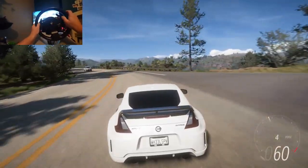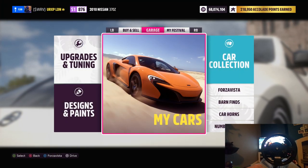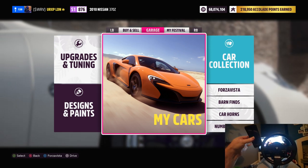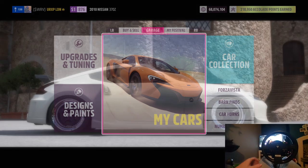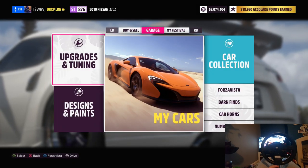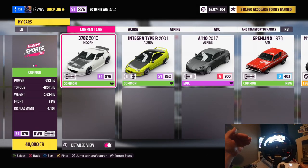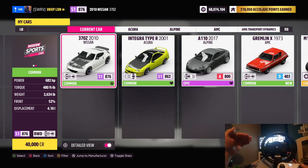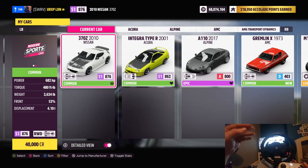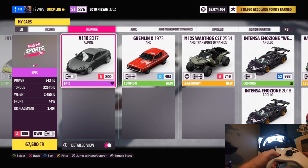There are a few little tricks when it comes to the modifications you put onto your car that will make quite a big difference as well. So let's jump straight into this. There are a few things we're going to need: one is a phone or a calculator. The other is an understanding of what I'm trying to tell you. If we go into my cars, it gives you information. On the left-hand box it shows your power, torque, weight, front, and displacement. The front is what we're interested in — it says 52% over the front, meaning 52% of the car's weight is over the front axle, and 48% on the rear.